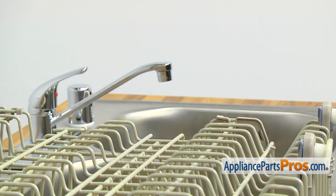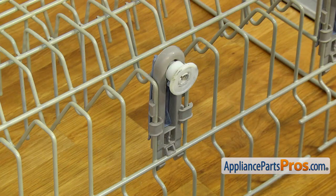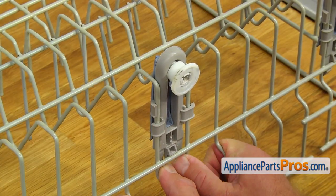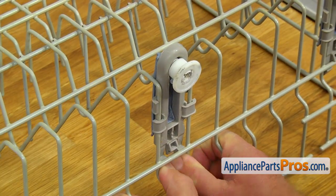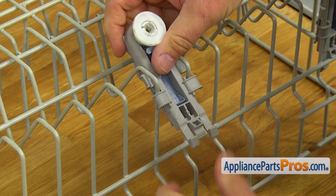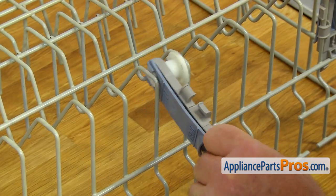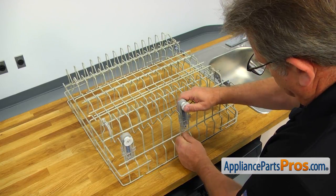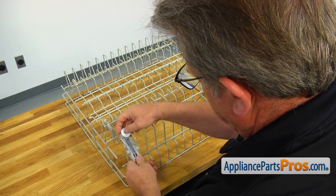Now we are going to take off the wheels. Using both thumbs, press on the tabs if both of them are intact and simultaneously push the wheel assembly up. Turn it to one side and remove it from the dish rack. Remember the location of the wheels, then repeat the procedure and remove the rest of the wheels.